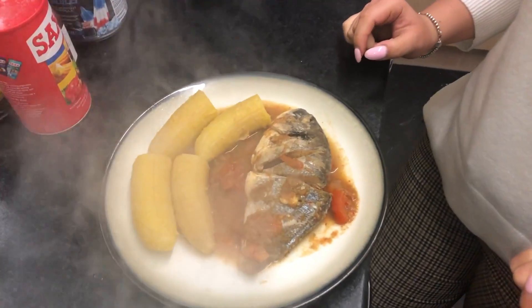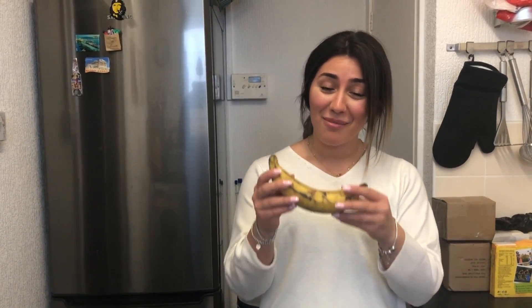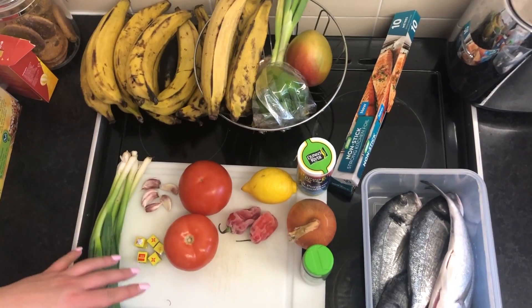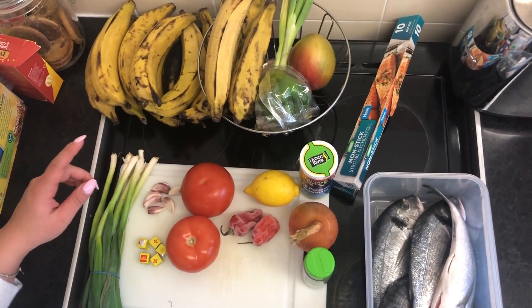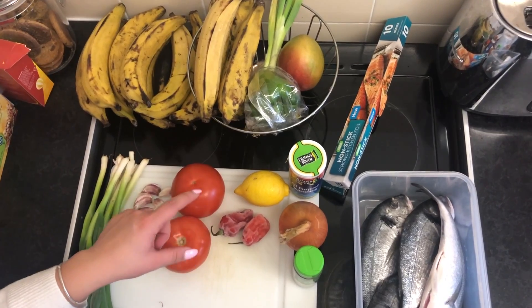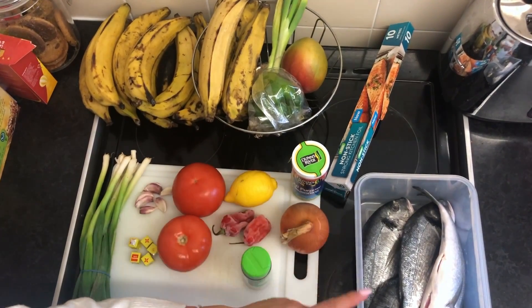Hey guys, welcome back to our channel! Today we're going to be cooking liboke yambisi, which is steamed sea bream. Normally they use banana leaves to cook it, but we're going to be using aluminum foil. This is a Congolese dish. The side dish we're going to be using is plantains, called makemba yakotokisa, which is boiled plantain. The ingredients we're using today are three spring onions, five garlic cloves, five Maggie cubes, two tomatoes, two scotch bonnets, one lemon, one onion, garlic granules, all-purpose seasoning, and our sea bream.